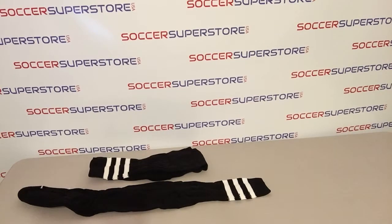Welcome to Soccer Superstore USA video overview of the Economy Soccer Referee Socks.